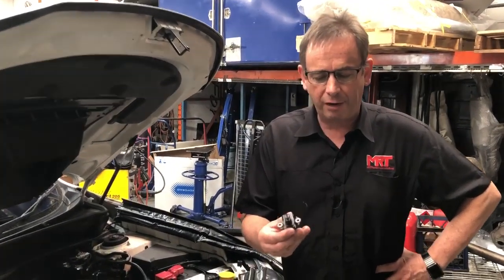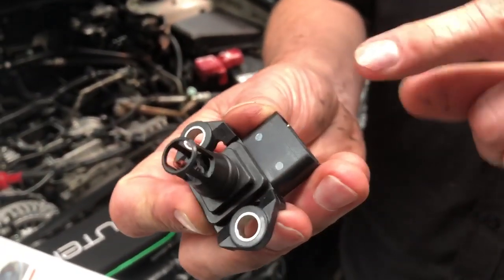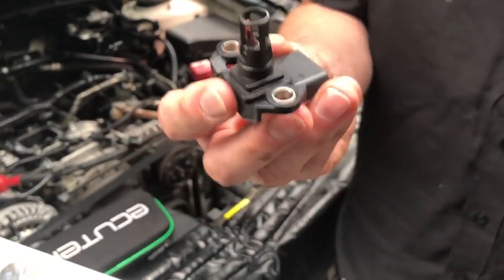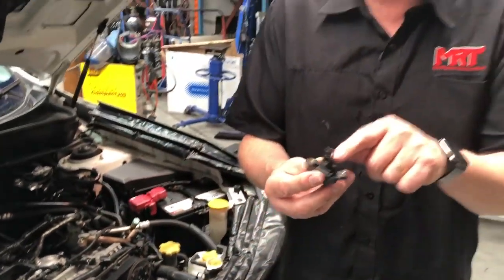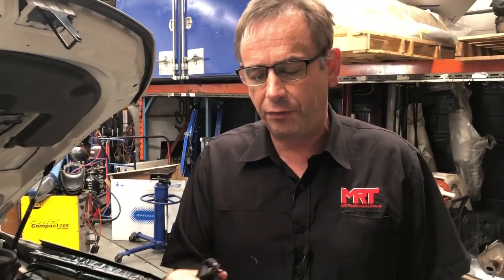In my hand I've got the manifold pressure sensor, which is the signal device that plugs into the wiring harness and sends a signal to the factory ECU. It measures one of many things — the most critical one is the pressure in the inlet manifold, which is generated by the turbo, or relatively, boost.